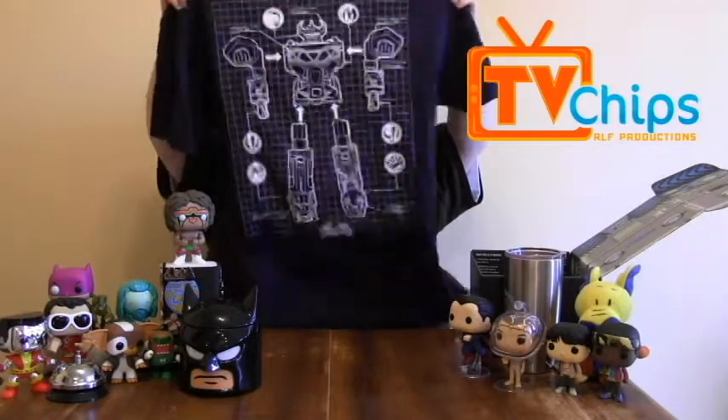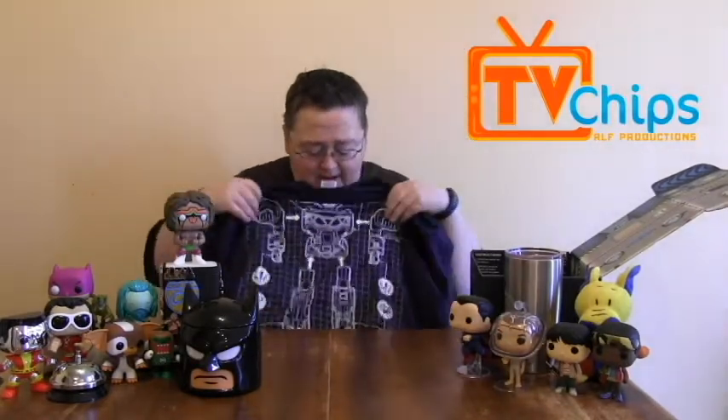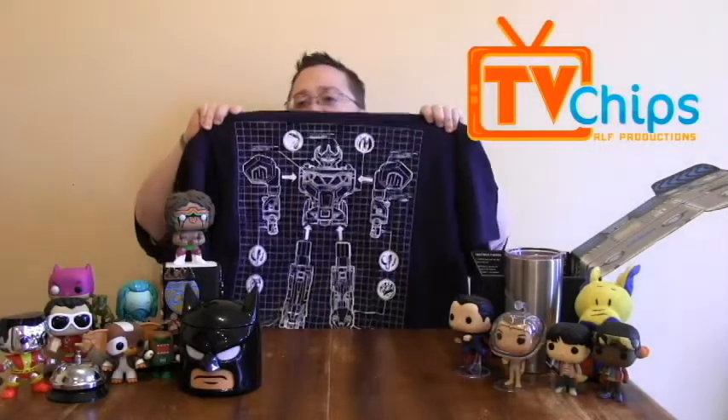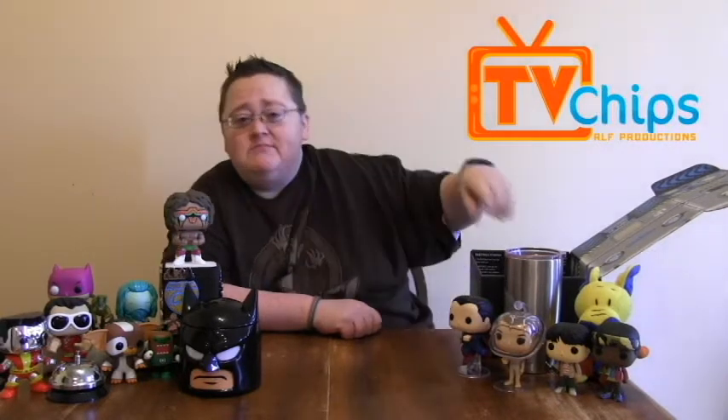Next up is a Mighty Morphin Power Rangers shirt. It looks like it's like a blueprint for how to build Megazord — is it Megazord? I am not a Power Rangers fan. I used to watch it with my buddy Scott back in the day — he was a big fan, so I used to watch it at his house. But other than that, I never watched it myself. I didn't hate it, I just didn't watch it.